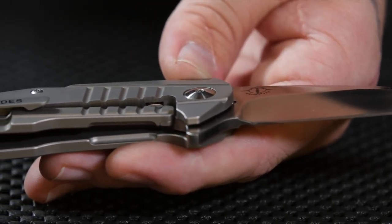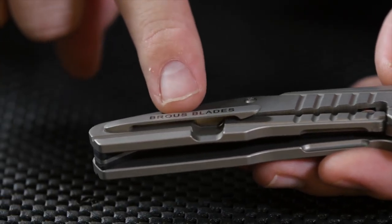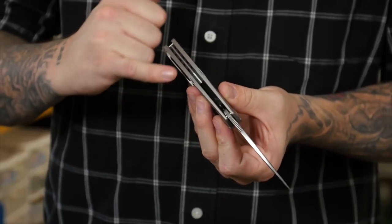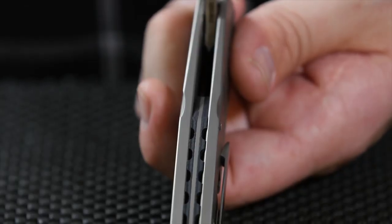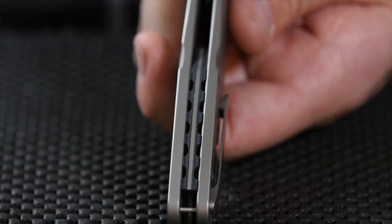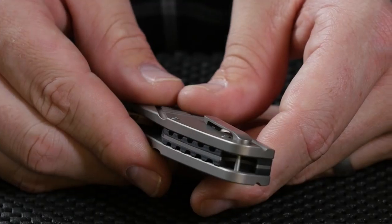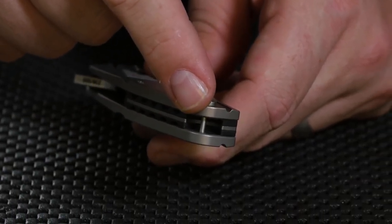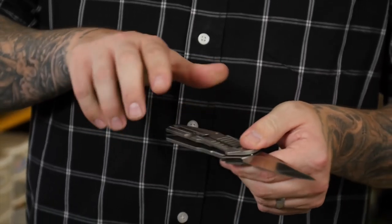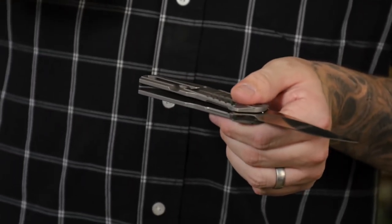Some of the important features on the Insight include the 3D milled pocket clip — it's a thick pocket clip but goes in and out of the pocket very easily. We also have the three-piece backspacer: a piece of titanium sandwiched between two pieces of G10. This is Turpin's design of a lanyard pin — he runs a pin straight through that piece. A lot of people like that so when it's in their pocket, they can grab part knife and part lanyard to pull it out.